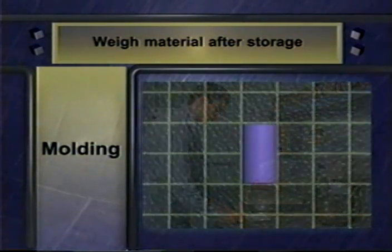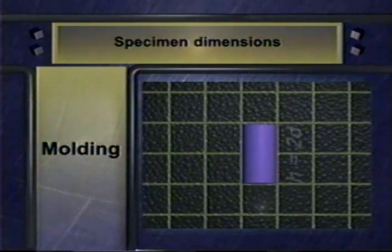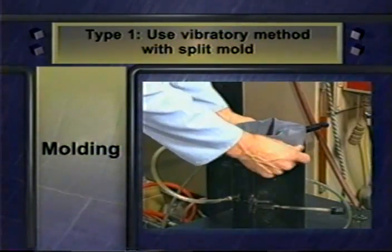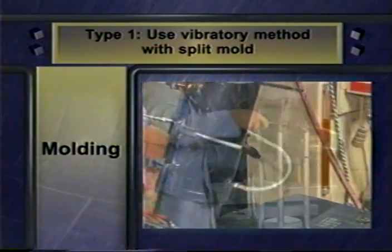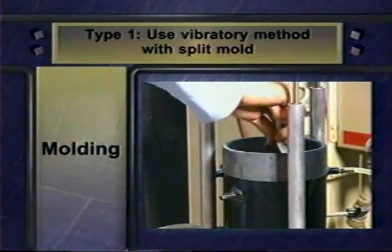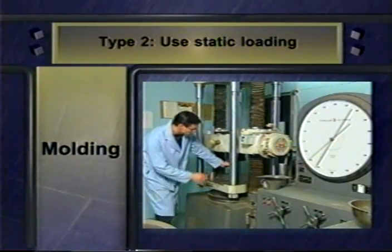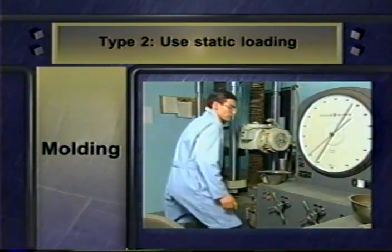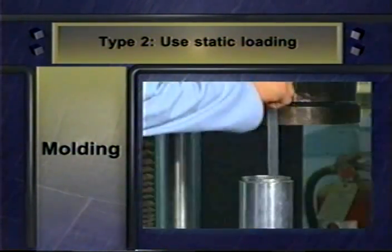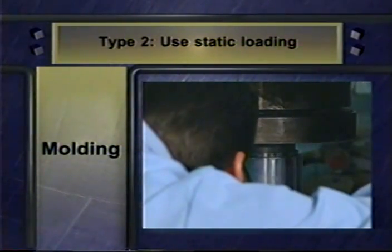Then you're ready to mold a specimen for testing. Whether you're preparing a type 1 or type 2 specimen, the specimen must be a cylinder whose height is twice its diameter. Use a split mold to prepare a type 1 specimen. Place a rubber membrane into the mold and put the mold in a vibratory compactor. Apply a vacuum. Build the specimen from the bottom up in six equal lifts to achieve the target density. Use the static loading method to prepare a type 2 specimen. Working from the center of the mold, build the specimen in five lifts — first build toward one end, then flip the specimen and build toward the other end, being sure to compact each lift correctly.